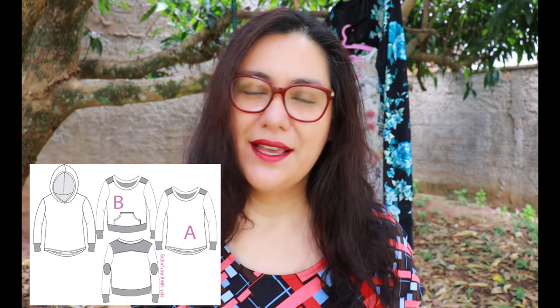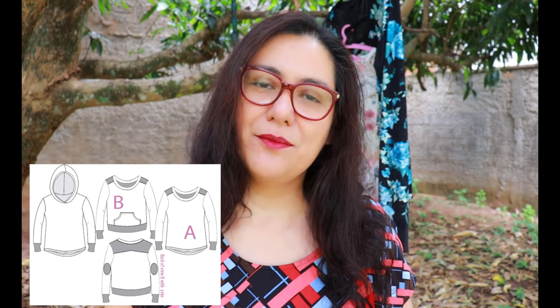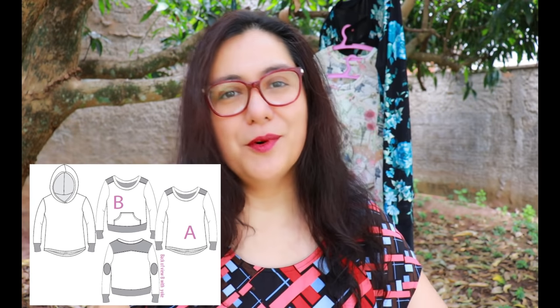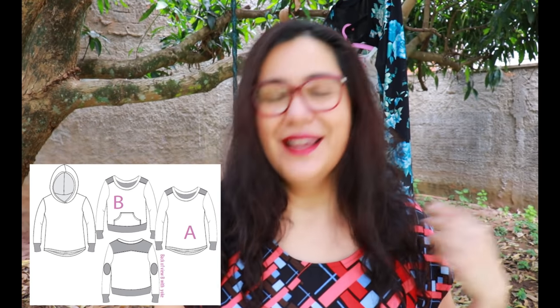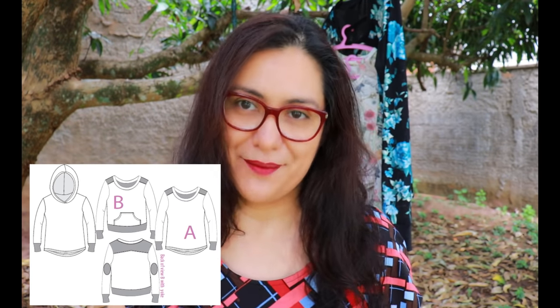This sweater pattern has two views. View A is slightly more shaped with a curved hem and no band at the bottom. View B is more boxy with a hem band at the bottom. All versions can have either a crew neck or a hoodie, and for View B you can add a kangaroo pocket, elbow patches, or an optional yoke — there's a huge amount of mixing and matching you can do.